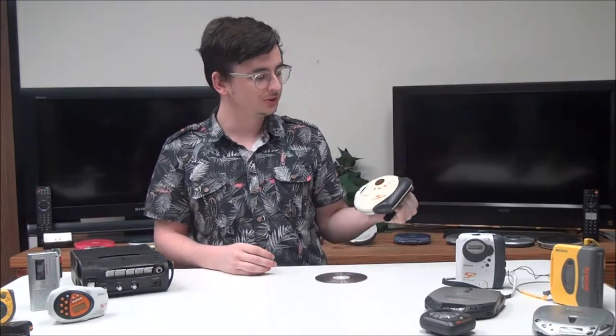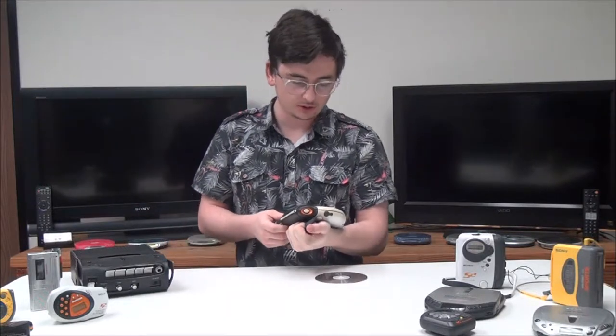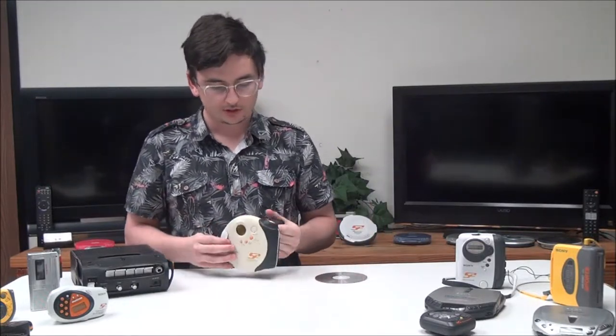Hey, what's going on guys, my name is Spencer from For the Low, and today I have something really cool to show you. It's the Sony Walkman Sports portable CD player, model number D-SJ301.